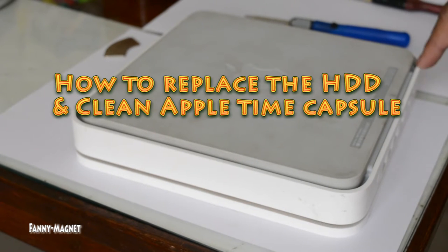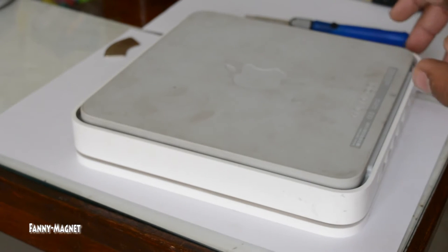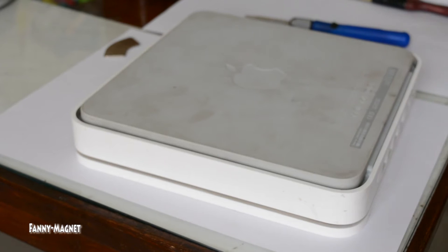Welcome to Fennymagnet. In this video I'll show you how you can replace the hard drive of an Apple Time Capsule, as well as how you can clean the Apple Time Capsule. So let's get started.